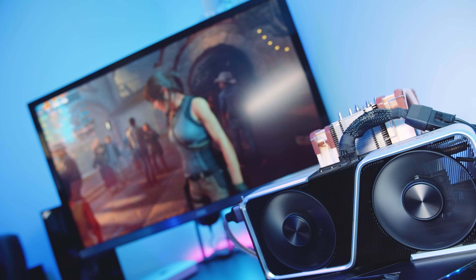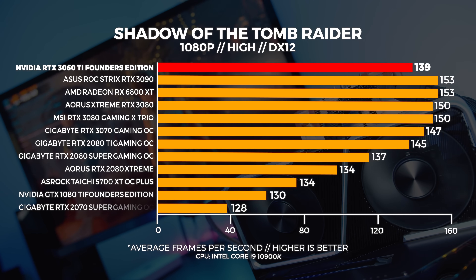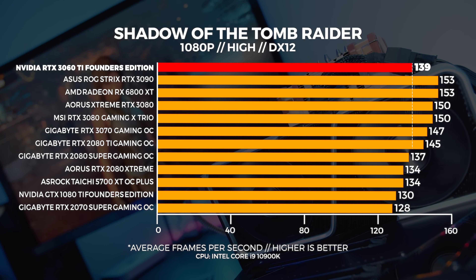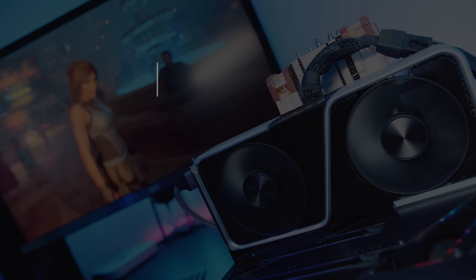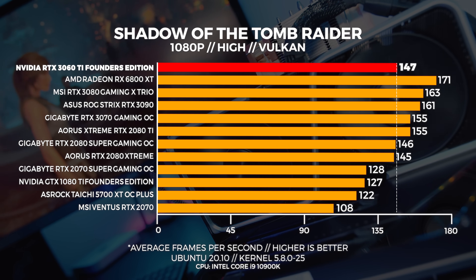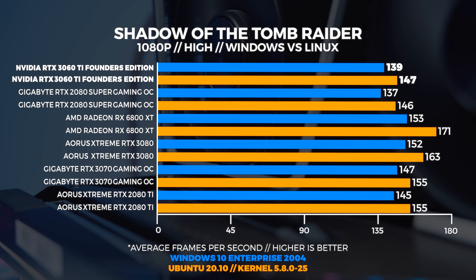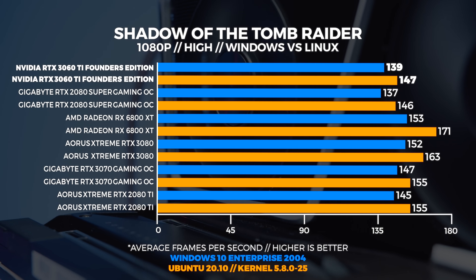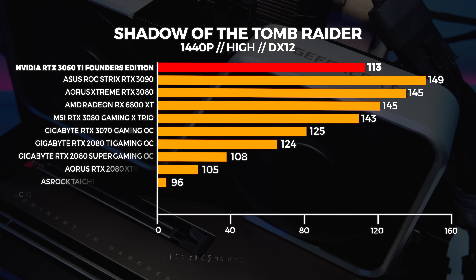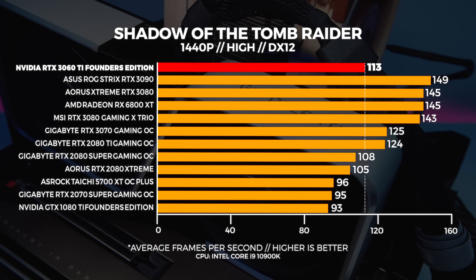Let's kick it off with Shadow of the Tomb Raider — you can use that pause button at any time to look at the graphs for longer. The first thing you're probably noticing even with this 1080p benchmark is that the 3060 Ti is slightly faster than the 2080 Super, and this is really going to be the trend you'll see across the video, minus a few benchmarks. When we compare Windows to Linux, we're seeing Linux performance be slightly better with Vulkan vs DX12, which is usually the case. At 1440p we're seeing a small uplift compared to the 2080 Super.